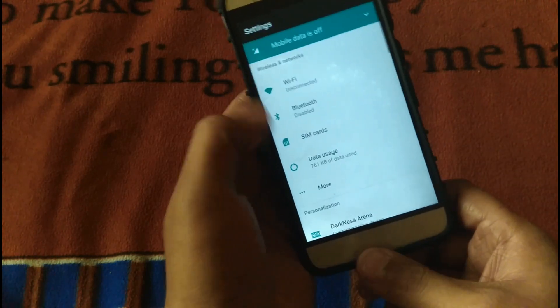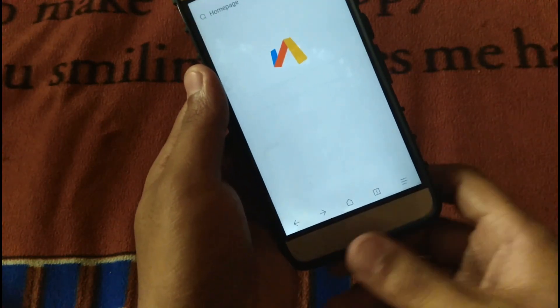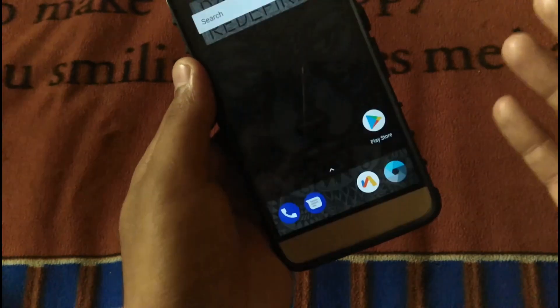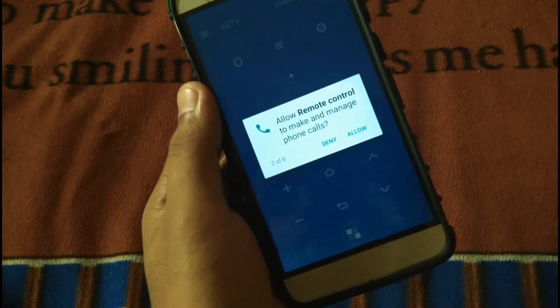This ROM is pretty much stock as it has no bloatware except the Via app, which is a browser — very fast and very small, about 418 KB. It also has the remote control app pre-installed, which means the IR blaster works in this ROM.